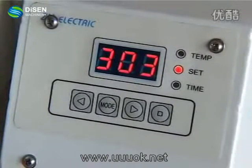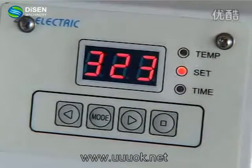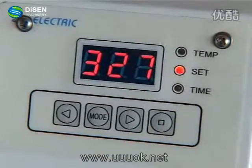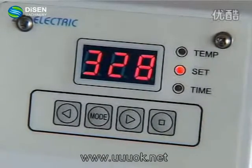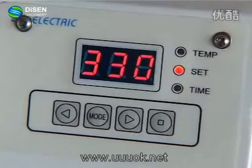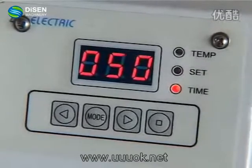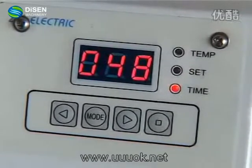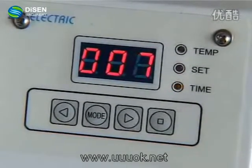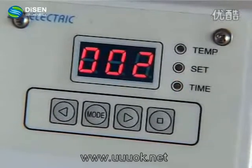The temperature will go up to the max temperature we have set — 330 degrees. Then the system will keep this temperature for 60 seconds. It is now 330 and counting down. Now we can hear the alarm and the printing is finished.